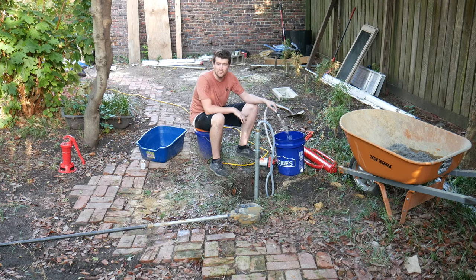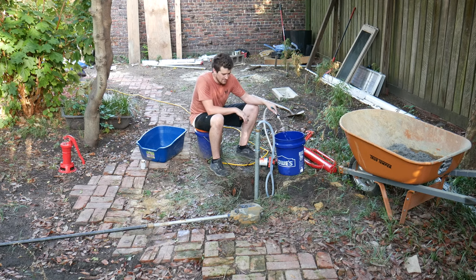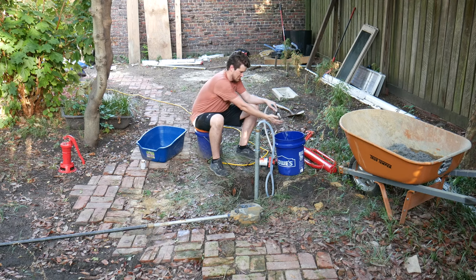The water is ice cold. This is late July and the water in my house isn't this cold. It feels amazing.